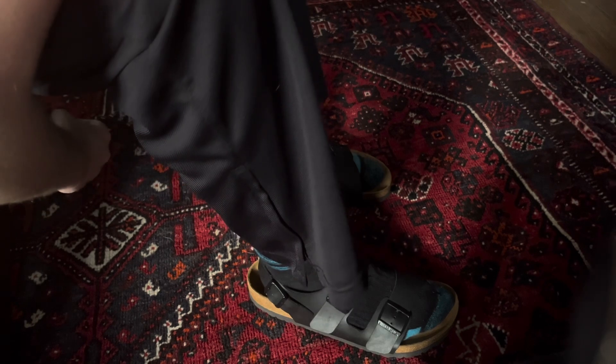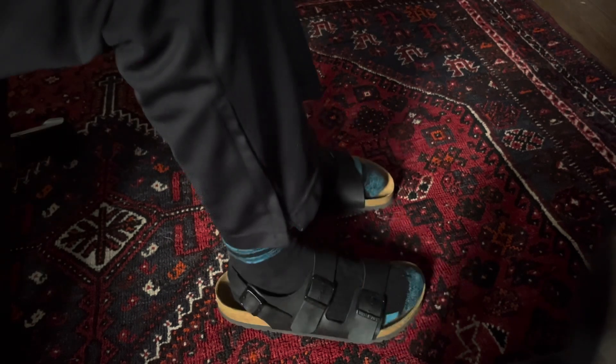But yeah, here we go guys. This is the look — this is the final fitted look. I love it so much. It has Birkenstock on it. By the way, this is the Milano model. I'm very excited about this. You guys have no idea how excited I am that I finally have a pair of these shoes.